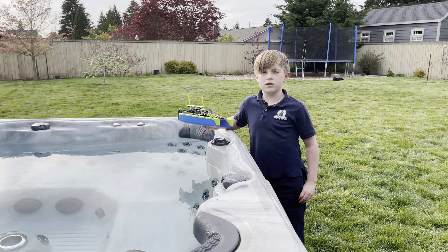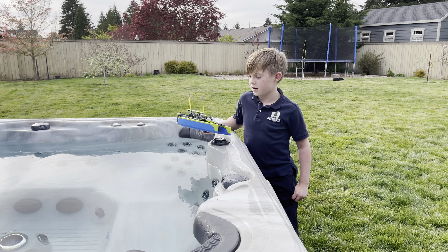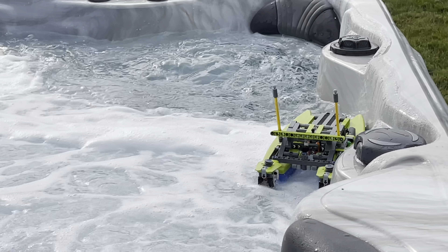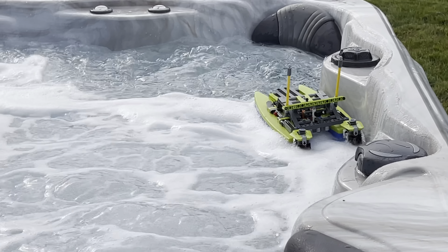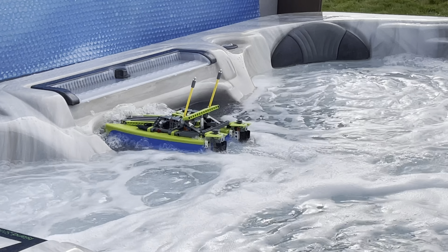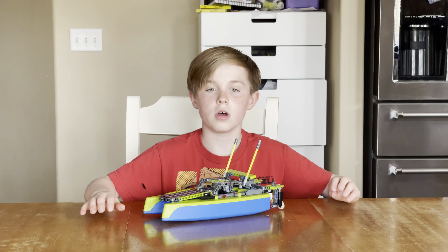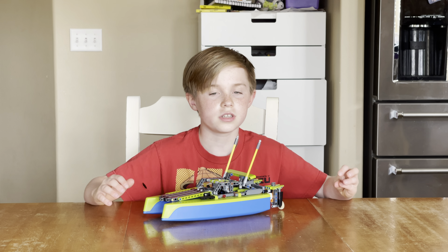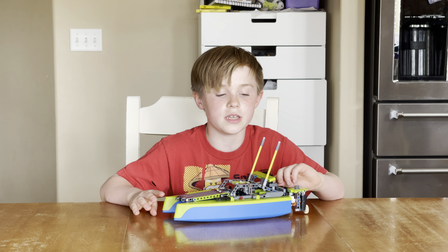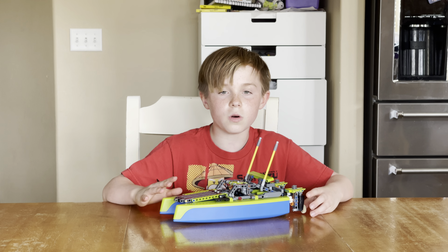Let's get to the float test. The float test for the first build was very satisfying to watch for me, so this will be really fun seeing this in action. Overall, this has been super fun to build. If you have never built a Technic set before and never even seen one, it's way different than the traditional Lego set. It looks so close to reality.